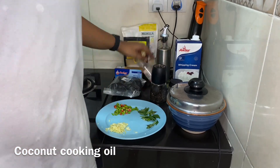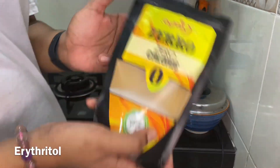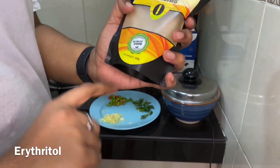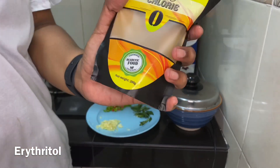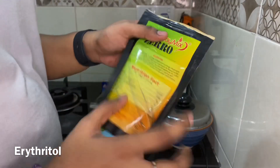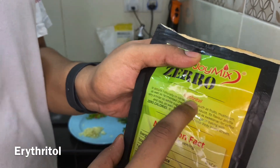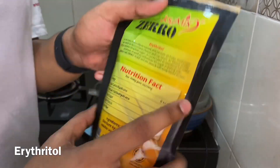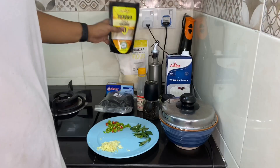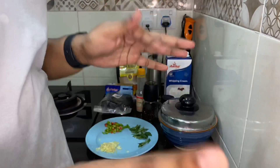We have white pepper and a zero calorie sugar, which makes this perfect for keto. We also have erythritol — I'm not sure how to pronounce it, but that's what we're going to be using. You can get it online from anywhere.